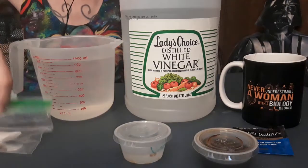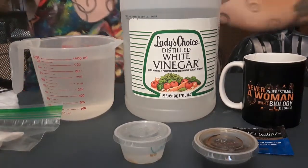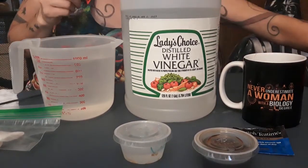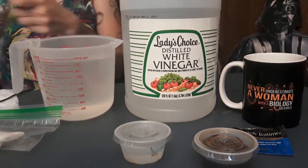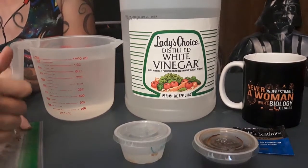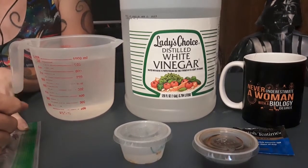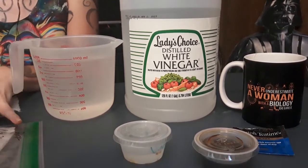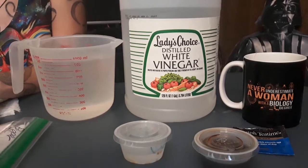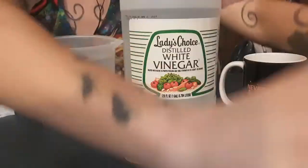That's our water treatment done. Now let's label the bag: pepper seeds — Nardello — started May 10th, soaked 24 hours, hot water treatment. There's our first bag finished.